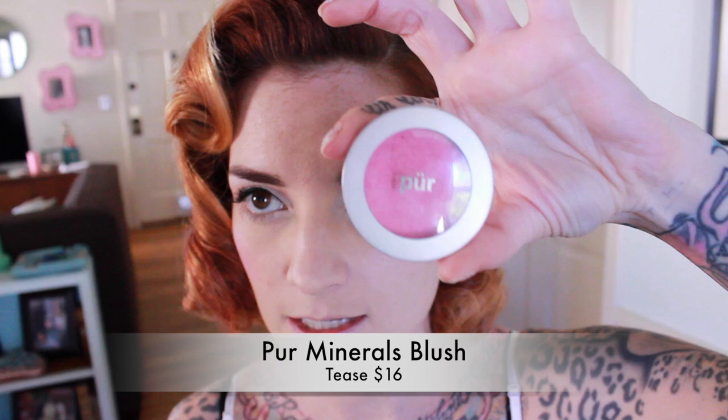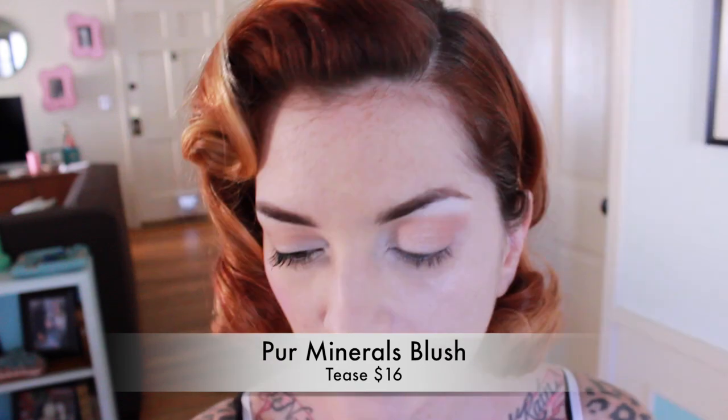Now I'm going to do my blush using Tease by Pure Minerals. I'm going to apply it like I always do for pin-up makeup, starting on the apples of my cheeks, but then going a little heavier than usual. You need to go a little heavier with your blush because part of your cheeks are going to be hidden by your glasses. And since you're going lighter with your eye makeup, you really want to make sure that your cheeks are defined.